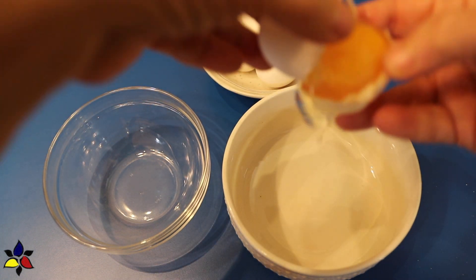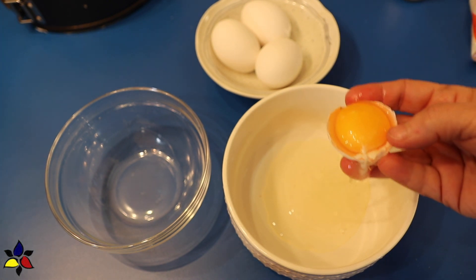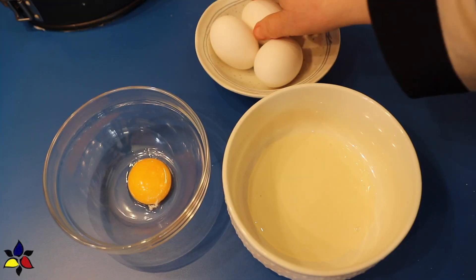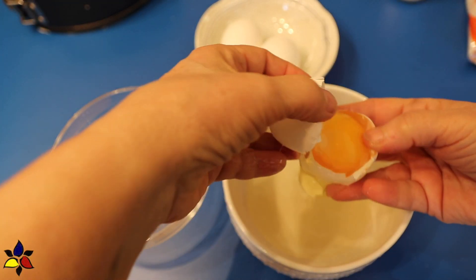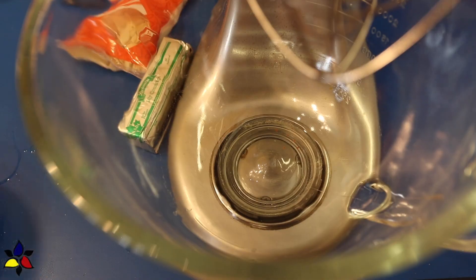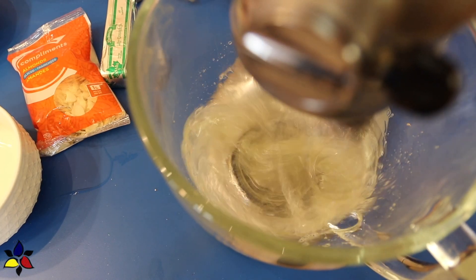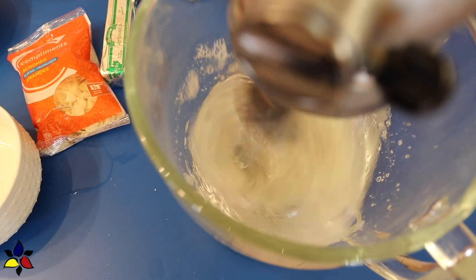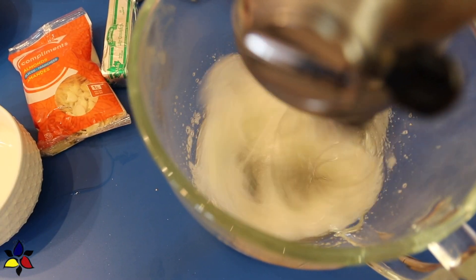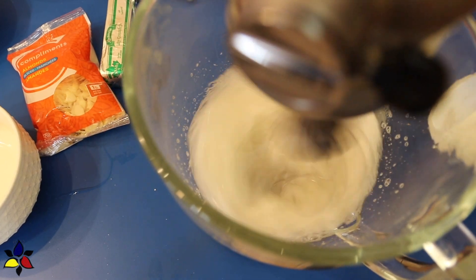The first thing we're going to do is make the cake layers. Begin by separating your room temperature eggs. I would recommend that you crack each egg in a separate bowl, just to make sure you don't get any yolks in the whites. After you've cracked each egg, transfer the whites into the stand mixer bowl, and you can put the egg yolks into your saucepan right away. The first thing I do is whip the egg whites on high speed until all the whites have been consumed and it's at a light frothy stage.